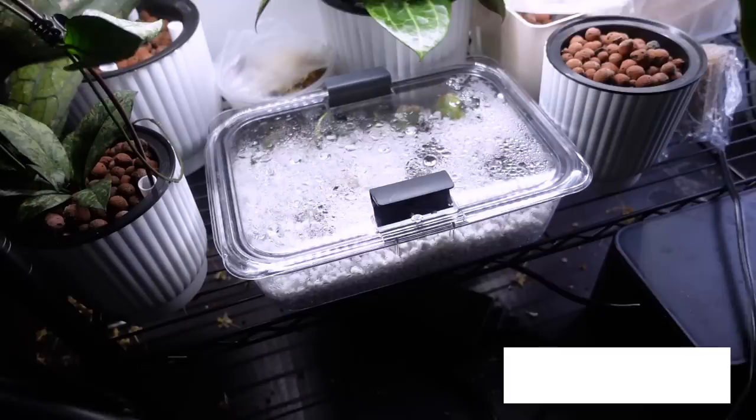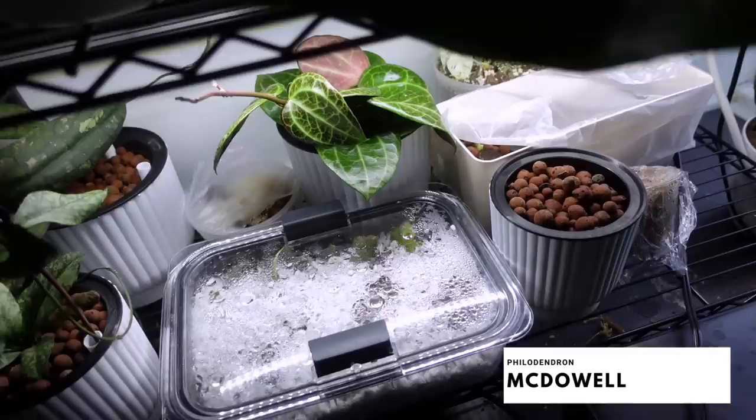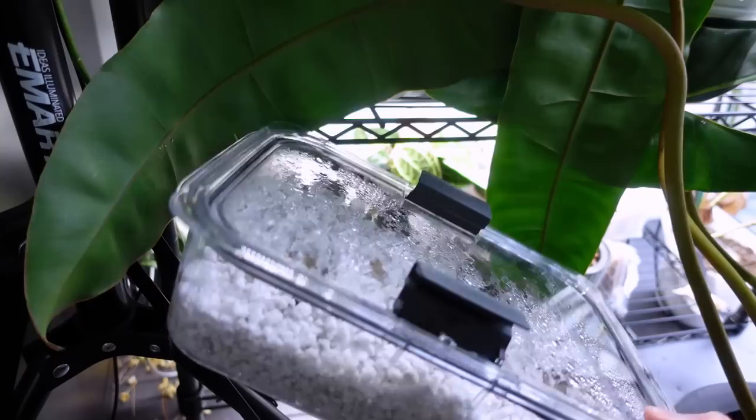So let me bring you to the bottom shelf here where I have my philodendron mcdowell stumps. If y'all remember from the last video, I propagated my philodendron mcdowell and I really have no space. My mcdowell was really big, the leaves were just taking over, I couldn't place them somewhere with enough light. So I made the decision to just chop the leaves off and start from scratch.